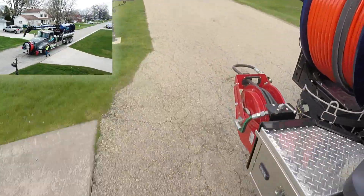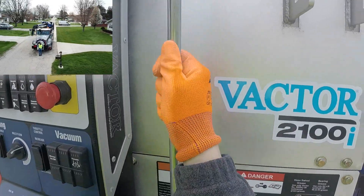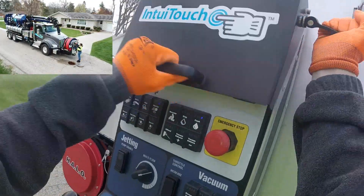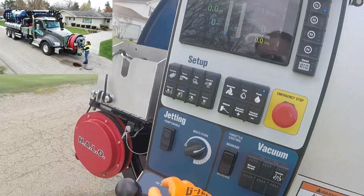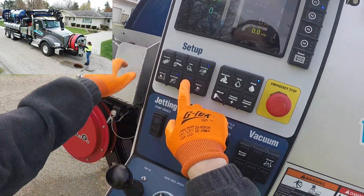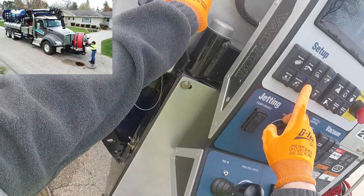Point-of-use tool storage is available to reduce unnecessary steps during the setup process to make the job faster, easier, and safer. The extending and rotating hose rail allows for precise hole setup while still keeping you within the profile of the chassis. This keeps you safe from approaching traffic by allowing the truck to be used as a barrier.